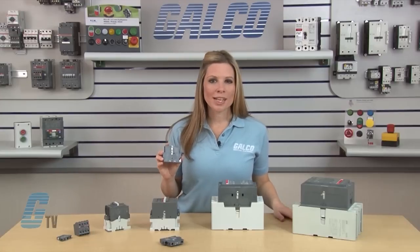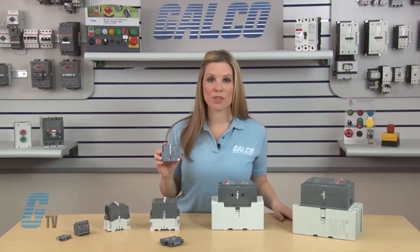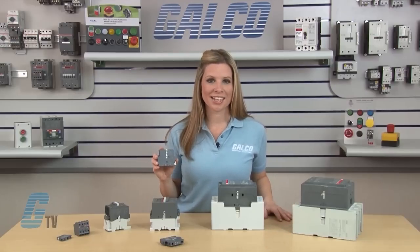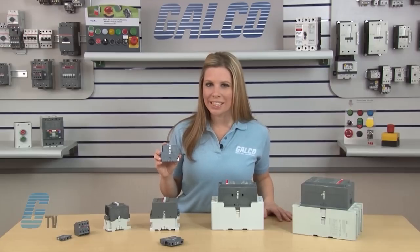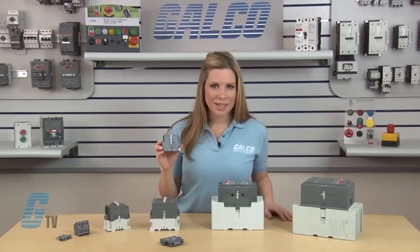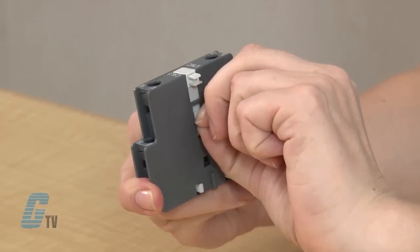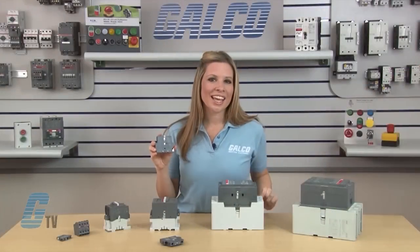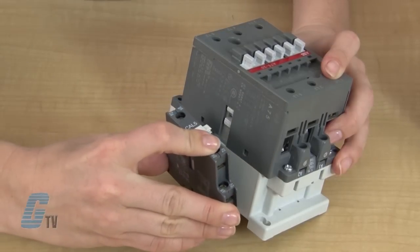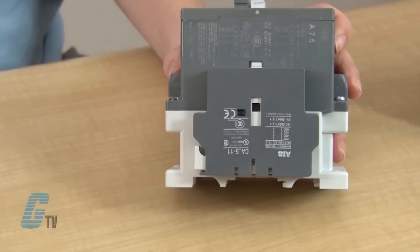For models A and UA-30 through 110, models AE and AF-45 through 110, and models AF-580 through 750, the mounting port is larger and further from the bottom of the contactor. The CA-5-11 will only need the top plastic peg; the middle piece can be removed. Install the Auxiliary Contact by aligning the plastic hooks with the grooves on the side of the contactor, then lift up until it snaps into place.